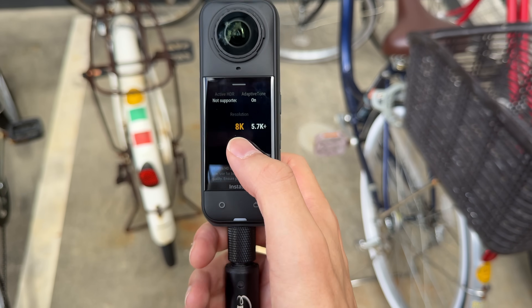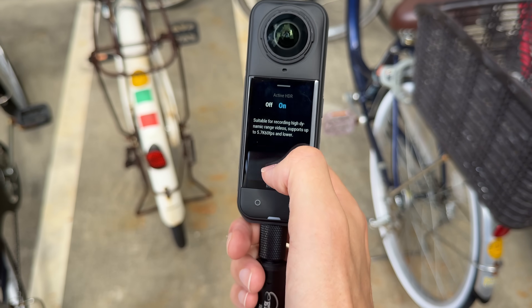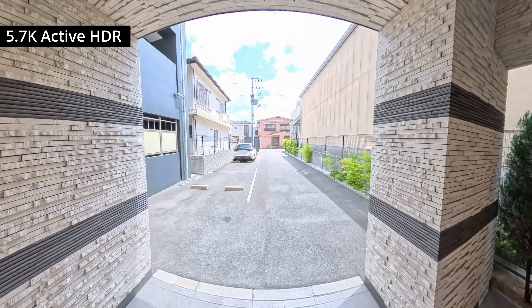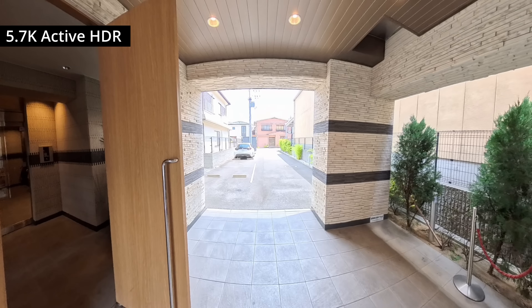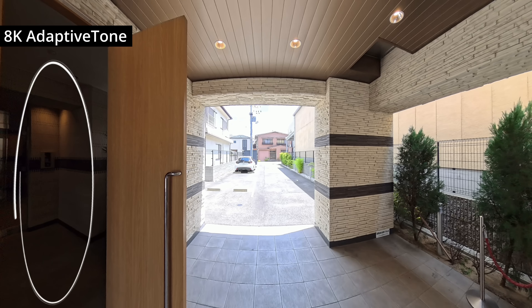So how does this compare with the Active HDR setting, which is only available at up to 5.7K resolution? Well, in the same test frame, Active HDR had a similar outcome to Adaptive Tone. But I dug a little deeper and found a frame where Active HDR acts differently. Notice how the indoor area is brighter with Active HDR, whereas in the 8K Adaptive Tone footage it remains quite dark.